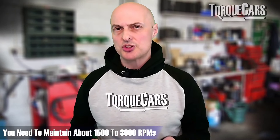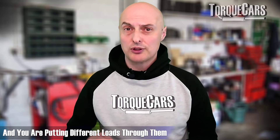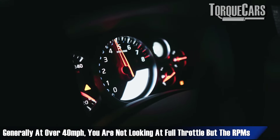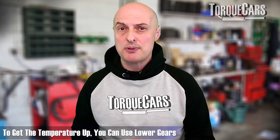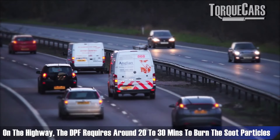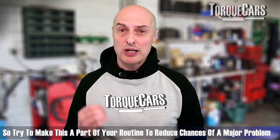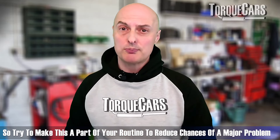In most engines this should happen as you drive normally. You need to maintain a speed of about 1,500 to 3,000 RPMs — it varies a little car to car. Generally speeds of about 40 miles per hour upwards, not looking at full throttle inputs but focusing on RPMs to raise the temperature. You'll probably use a slightly lower gear than normal. A long run on a highway, freeway, or motorway of about 20 to 30 minutes is usually enough to burn off the built-up soot particles. Doing that regularly — once a week or a few times a month — will go a long way to avoiding a major DPF problem.